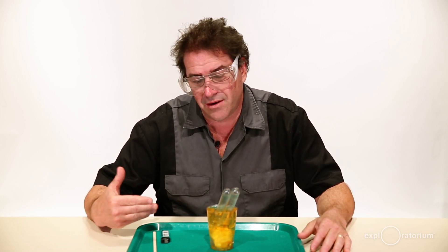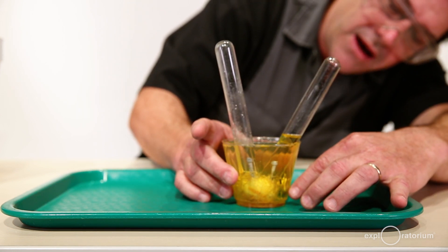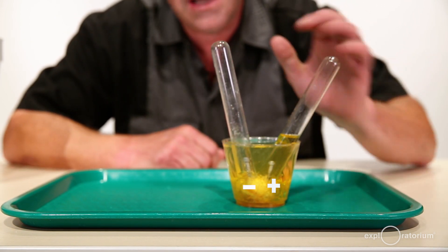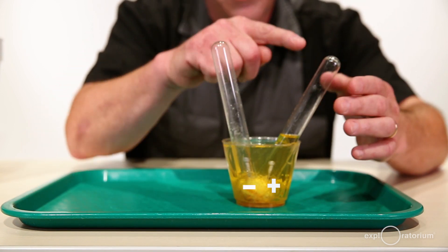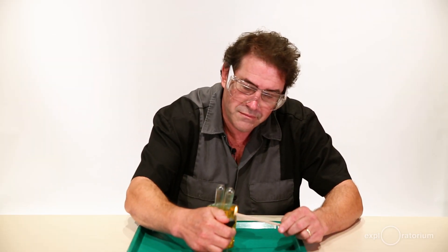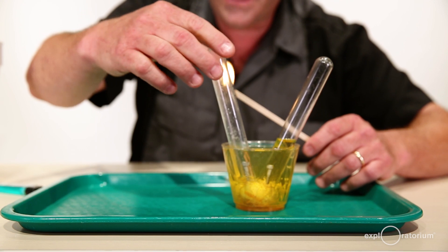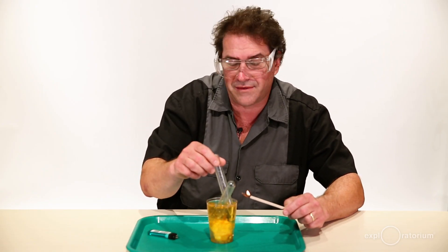Now it's time to test the gases in our electrolysis device. According to my battery, this is the positive terminal, so my guess is that this is the oxygen and this is the hydrogen. Another way to tell is that this one is totally empty and this one still has more to go. So I'm going to light my splint on fire. I'm going to hold the test tube at a downward angle because if it is indeed hydrogen, it will leak up really quickly — I want to capture that gas. Here I go. Whoa — that's definitely hydrogen!